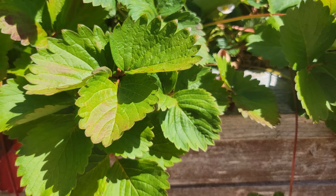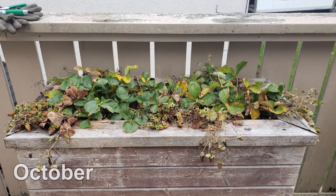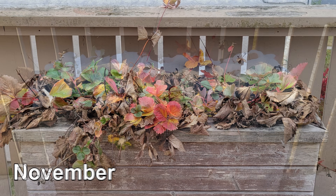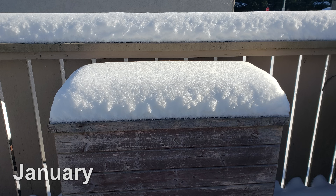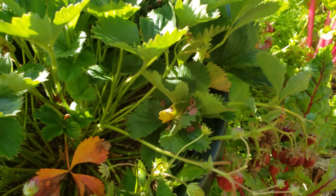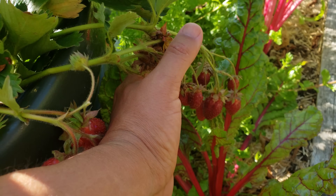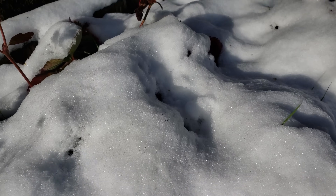Fairly soon, this strawberry bed is going to go from this to this. And this is good, because strawberry plants need to go dormant. They need to go dormant to be able to produce berries the following year. And our job is to make sure this dormancy goes as smooth as possible.